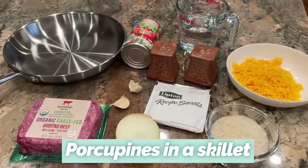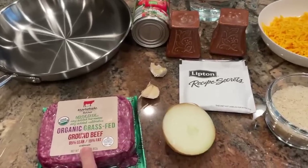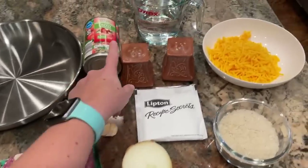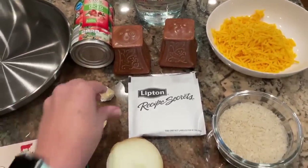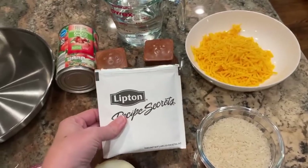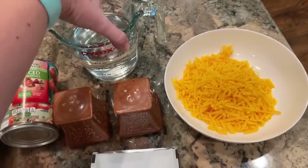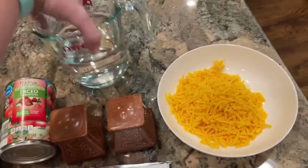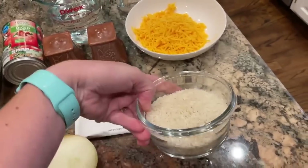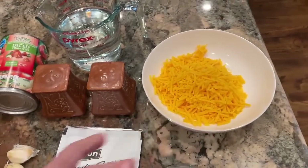Here are the ingredients for the next recipe. I've got a pound of ground beef, one can of diced tomatoes, a few cloves of garlic, and half of a yellow onion, one packet of Lipton onion soup mix, salt and pepper to taste, one and a half cups of water — which I'm going to microwave since it calls for hot water — three quarters of a cup of white rice, and at the end we'll top it with a cup of shredded cheddar cheese.